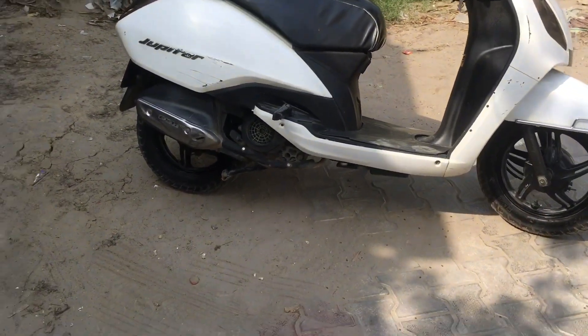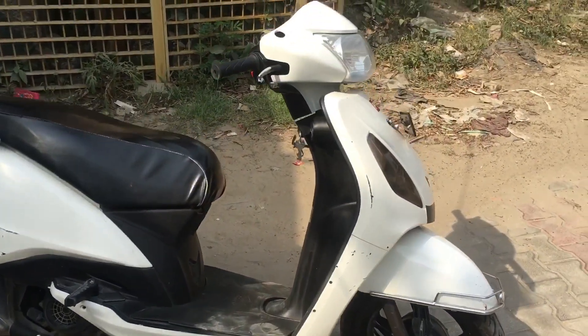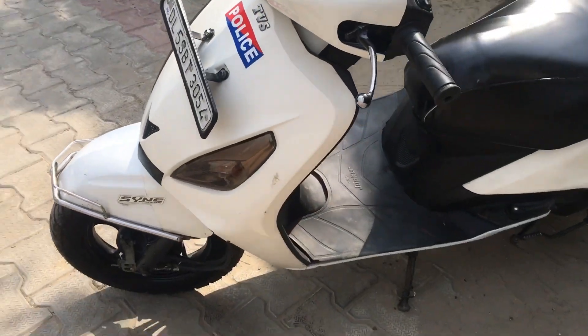It was purchased in 2018. My friend is a big brother — it is a Jupiter 2018 model. I will show you the other side profile of the scooter.